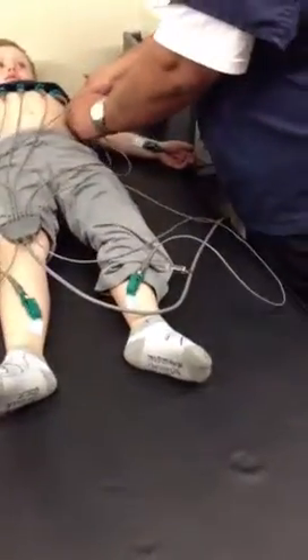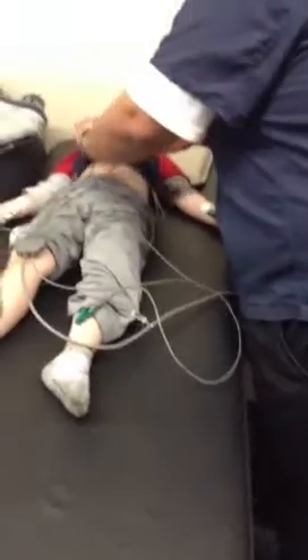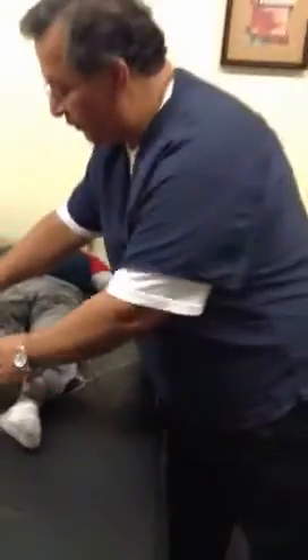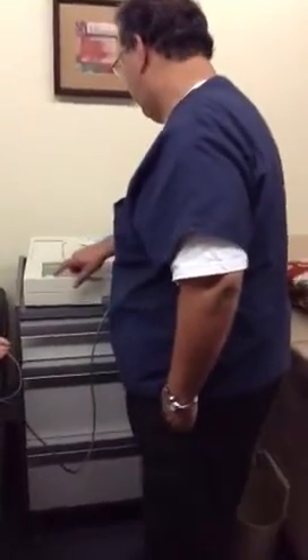Now while I'm doing this, I'm kind of watching the patient to make sure the patient's not uncomfortable or too cold. We need the patient to relax as much as possible. Now that all the lead wires are on, I'm going to go ahead and turn the machine on.